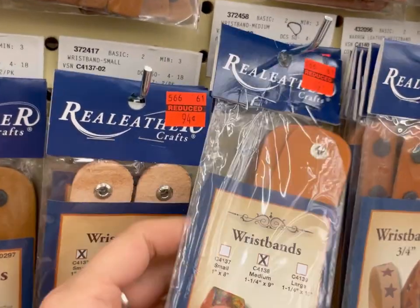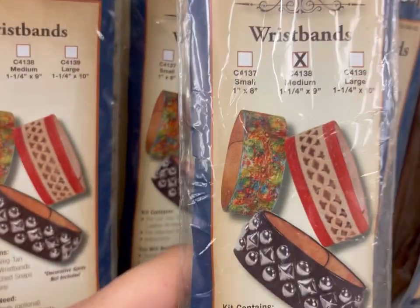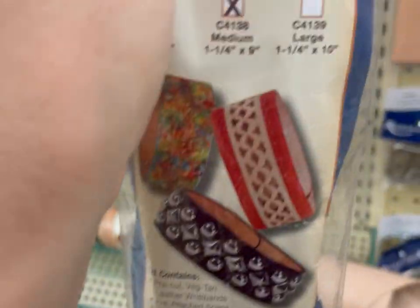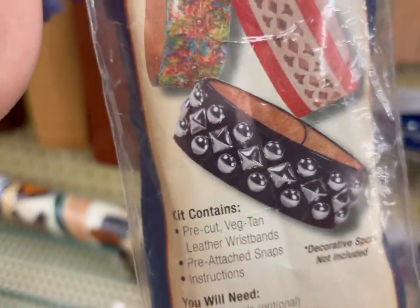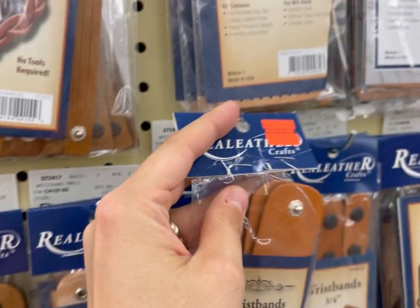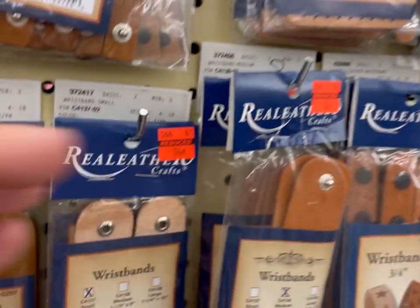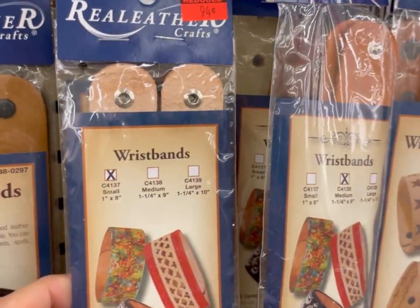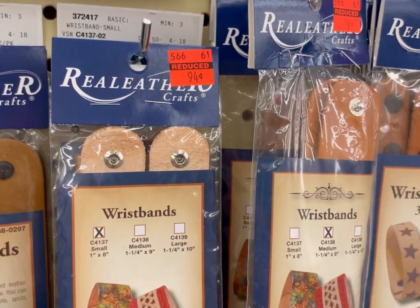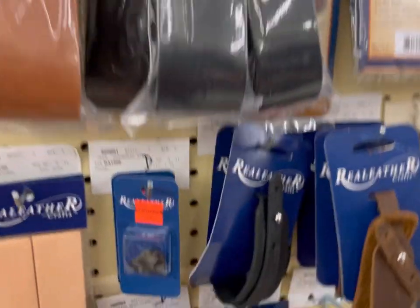This is one of those sections at Hobby Lobby that I haven't really paid much mind to. These wristbands are cute and make me want to wood burn on them. I need to measure my daughter's wrist to figure out what size she is to go back and get some. I know all of them would be too small for my son. Is anybody here into leather crafts? Now some of this stuff is vegan leather and some of this stuff is not.